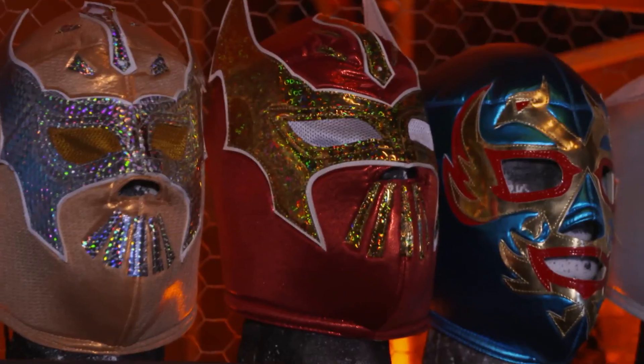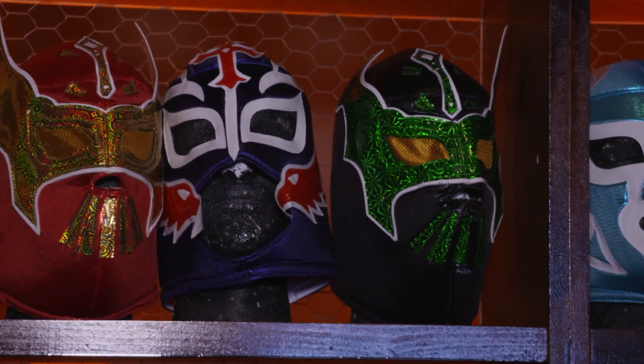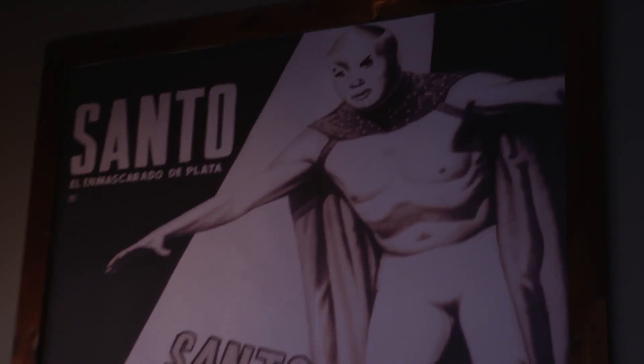Coming here, man, it's just a great atmosphere. I love the decor. How'd you get all these masks and stuff? So El Carnicero translates into the butcher. The story is the butcher is a championship luchador wrestler out of Mexico who retired from having bad knees. So he went back to the kitchen, which was his first love. There's a great satisfaction in cooking for other people. Thanks for having us. It's my pleasure.